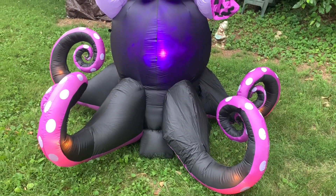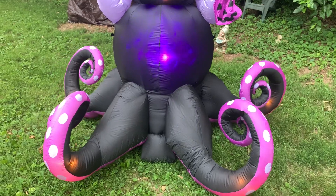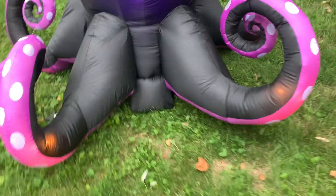Like I said earlier, there's one C7 bulb in each tentacle, which does a pretty decent job lighting it at night.